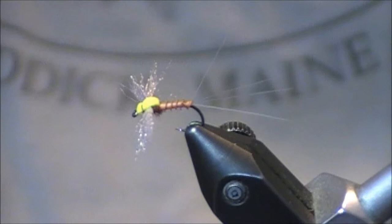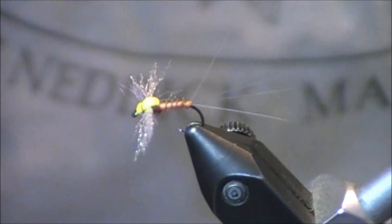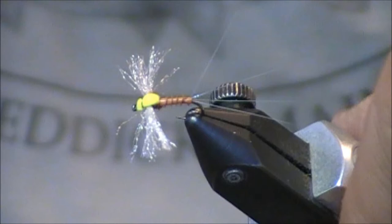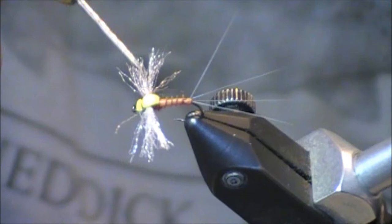For instance, as you look at my pattern, I will have the typical split tails and I'll show you a little tip on how to do that. I do have a biot body, which I believe is just a little bit more realistic. I do have some antron wings, and you can really tie those with a lot of different materials. I have a nice dubbed thorax, but most importantly, I have this little piece of foam that we use for visibility whenever we're fishing this at dusk.